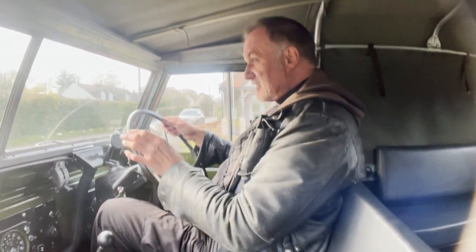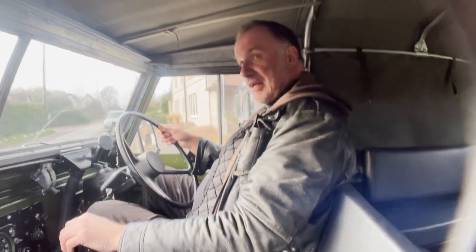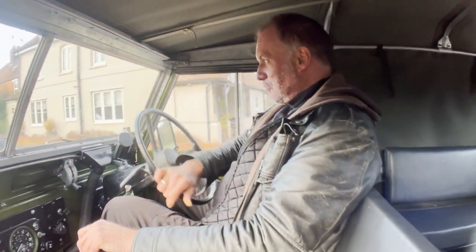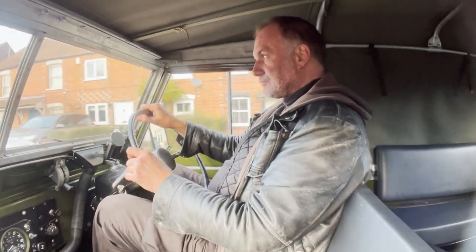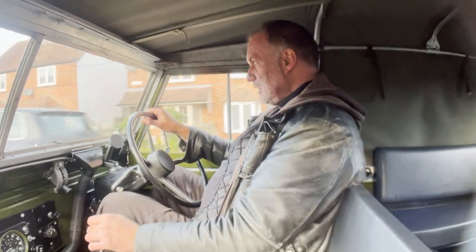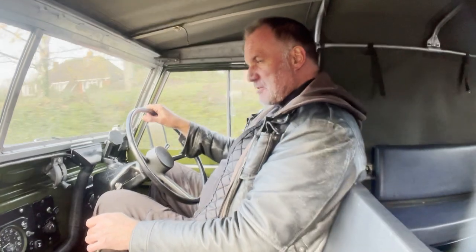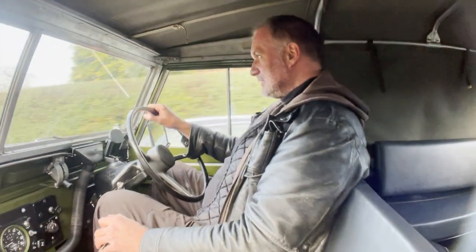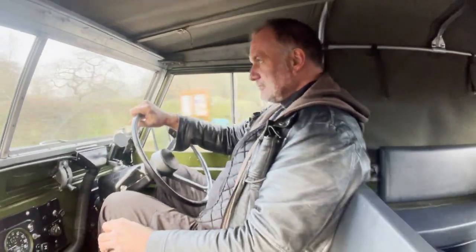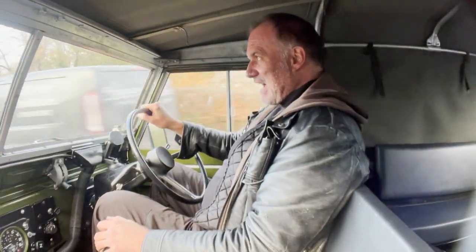I've just driven it a few miles and it drives exactly the way a lightweight should. You might get some rattling from the camera mount because it's mounted on the side window. They are a bit noisy because there's no soundproofing whatsoever in them. You can always tell when one's got a galvanized chassis because they don't rattle as much — the chassis isn't as flexible. And this one just drives exactly the way it should.